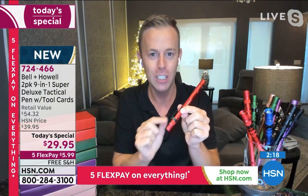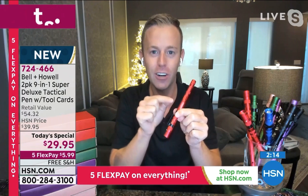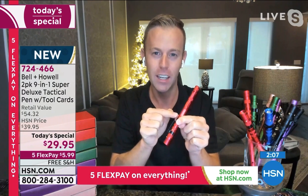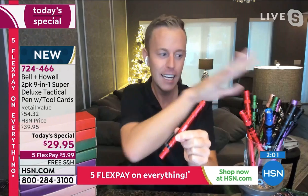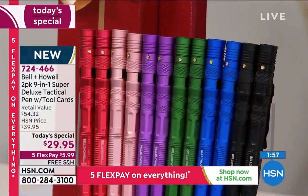Right here at HSN you won't find it anywhere else — I promise you, google it, search it. This is a 9-in-1. You get the whistle and the Phillips head screwdriver included; you won't find that on the infomercial. And picking a color is hard to do.